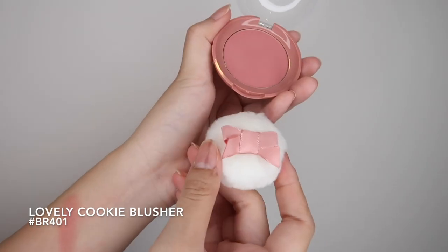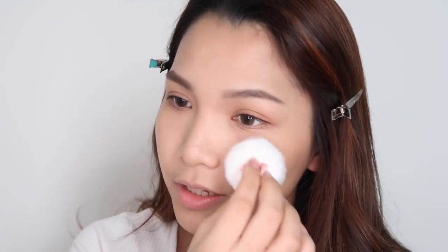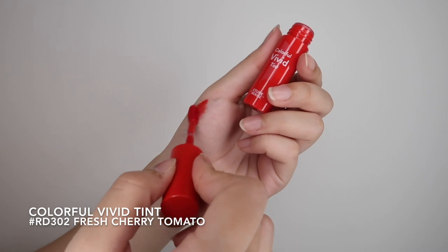Now I'm going to move on to the blush — a little bit goes a long way. I'm going to lightly put a little bit of highlighter on my nose bridge, cupid's bow, my chin, cheekbone, and also this area. Finally, to complete this look, it's the colorful vivid tint.